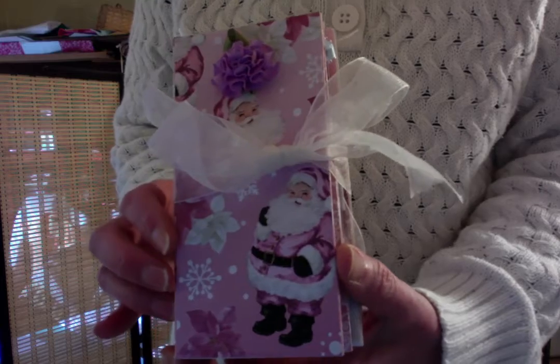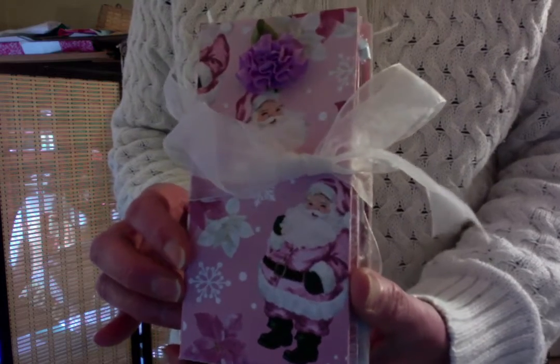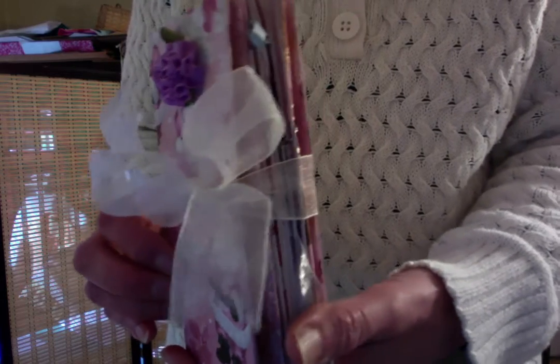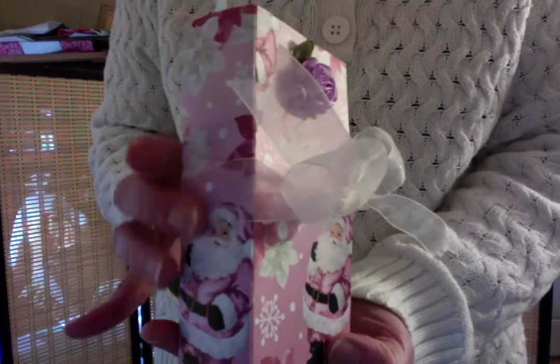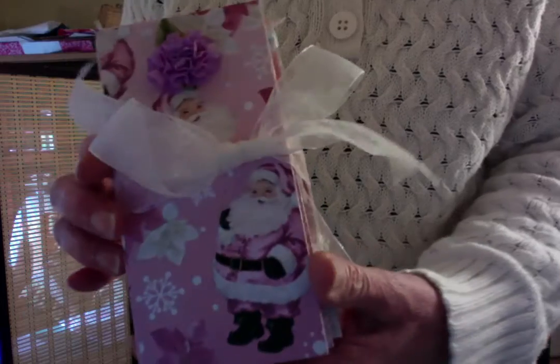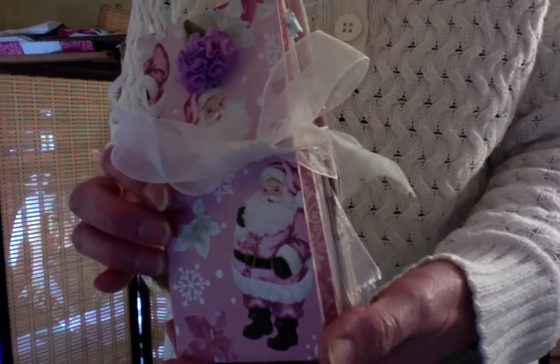It is made from a butter box. A box that a pound of butter had come in. I cut it apart and left the spine intact and it became this little cute journal.